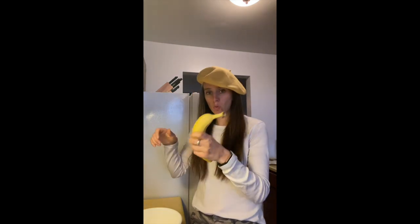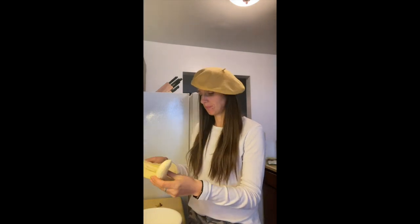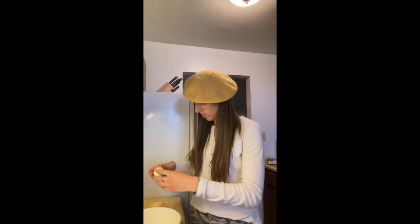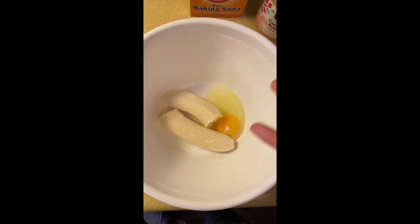What we're gonna do is take one banana, put it in my bowl — try not to get all the stringy things on there. I'm gonna take one egg and put it right in my bowl with my banana. Now I'm just gonna mash it up.